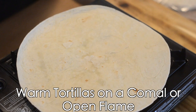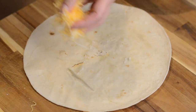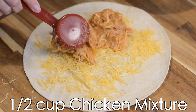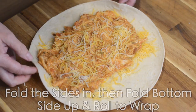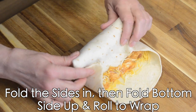Next, we're going to heat our tortillas on a comal or an open flame. Now we're ready to assemble our chimichangas. Add about three tablespoons of a Mexican cheese blend, about a half a cup of the chicken mixture, then top it with more cheese. The cheese is going to help the mixture adhere to the tortilla. Now we're going to fold in the sides and start from the bottom and fold, pulling in the sides as you go.